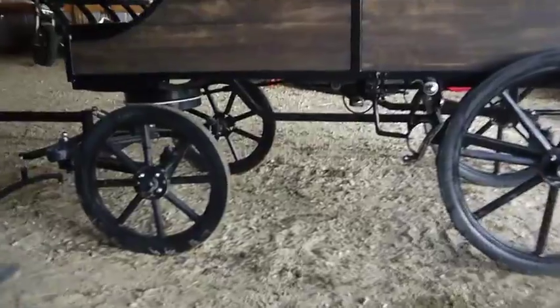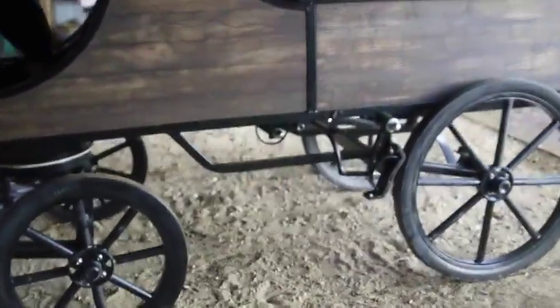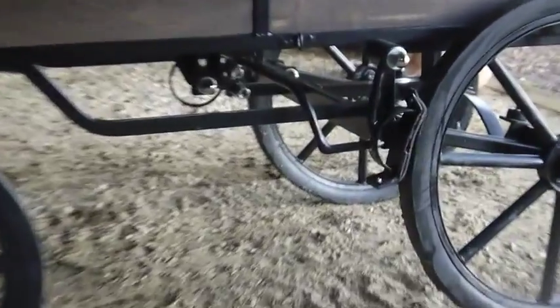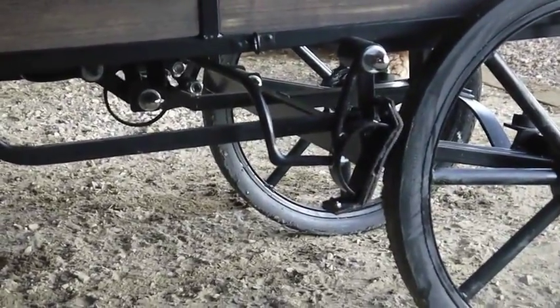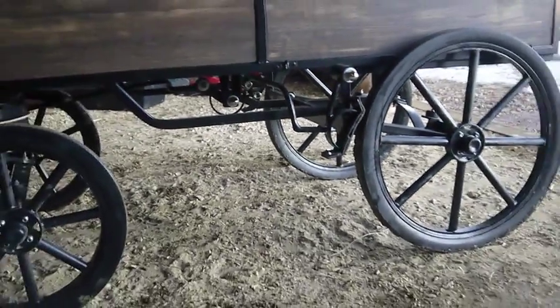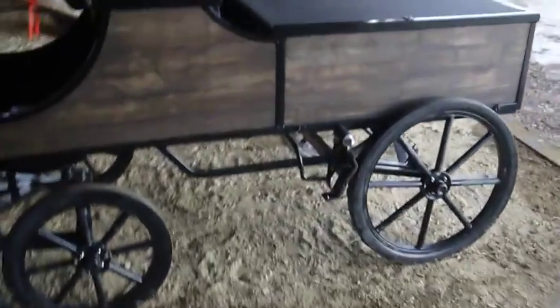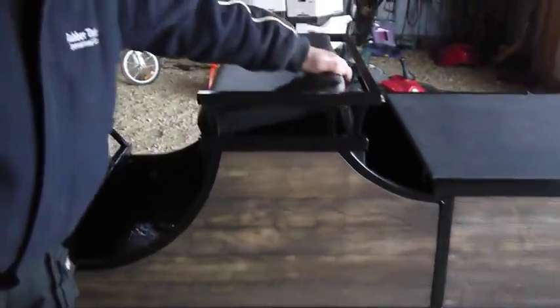This wagon has a friction brake on it. It has bearings or bushings on every connection point. The brake works pretty slick — it makes a nice park brake when you're trying to show your team off, fanning your team, keeping your wheels from moving. It works well as a park brake. We also built storage in underneath the seat, which is kind of handy.